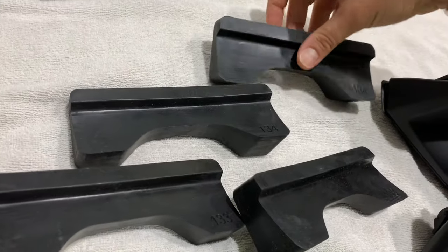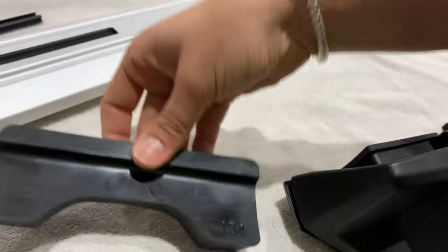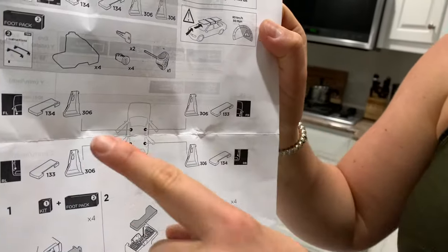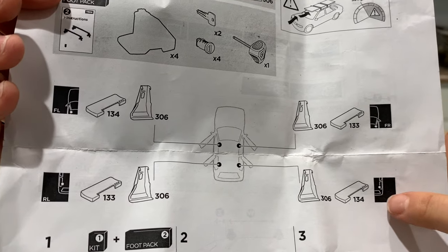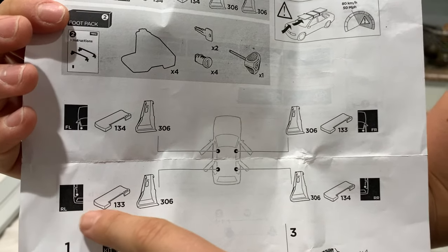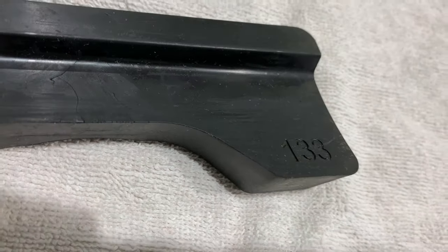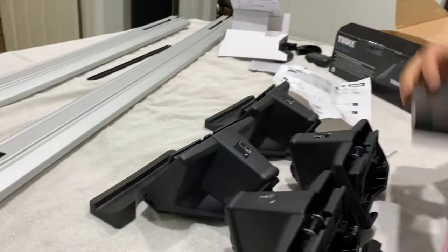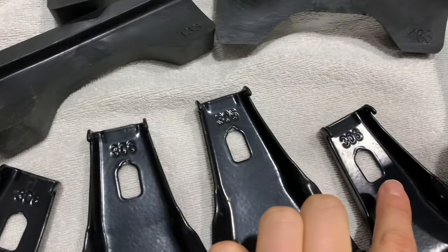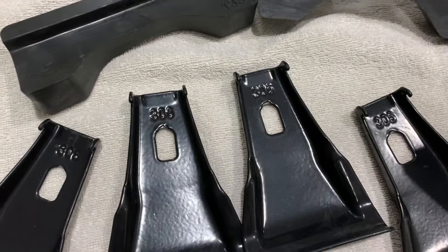From our fit kit we're going to take these pieces, and you'll notice the numbers — this one says 134, this one says 133. The reason is that on the instructions for the kit it's going to show you what partners with what. The rear right takes the 134 and the front right takes the 133. Same thing on the other side: rear left 133, front left 134. In your fit kit, these will also have numbers — for the 2006 Prius they all happen to be 306 — and that's how you'll also match up these parts.